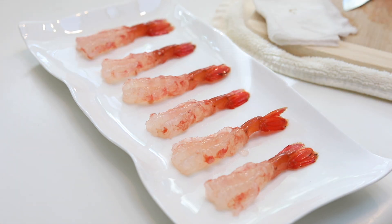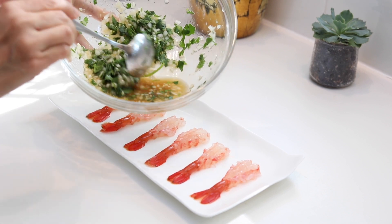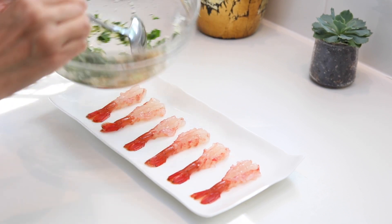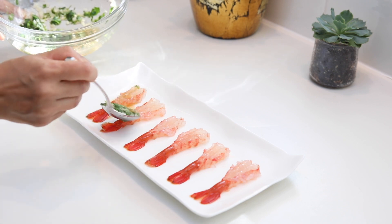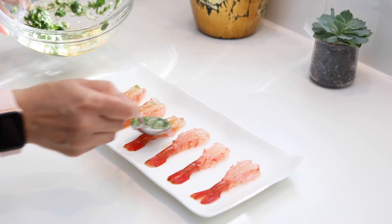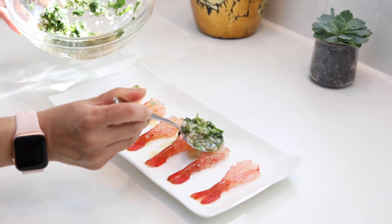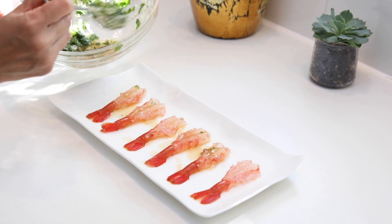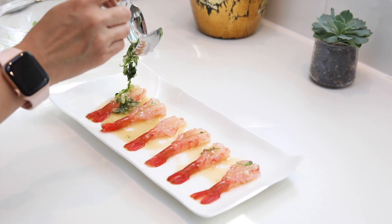The shrimp is prepared and plated. Let's take a look at the sauce we made earlier. After sitting for about 10 minutes while we prepared the shrimp, we got more sauce out of the cilantro and onions and it's really tasty now. Because we butterfly the shrimp so it can hold more sauce, I'm going to drizzle the sauce on top first and then put all the spices and herbs on top.